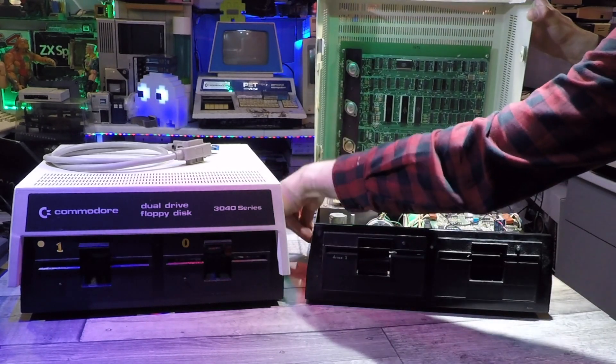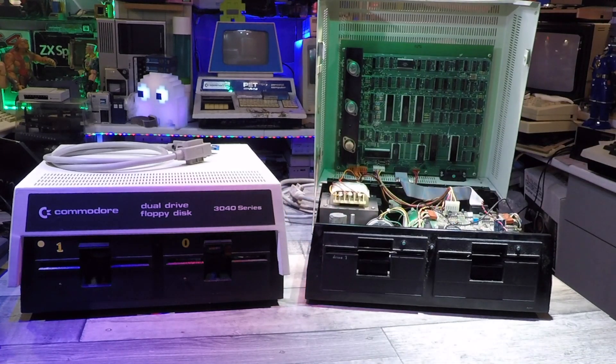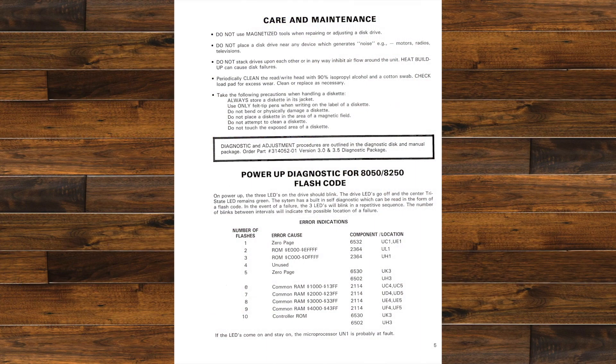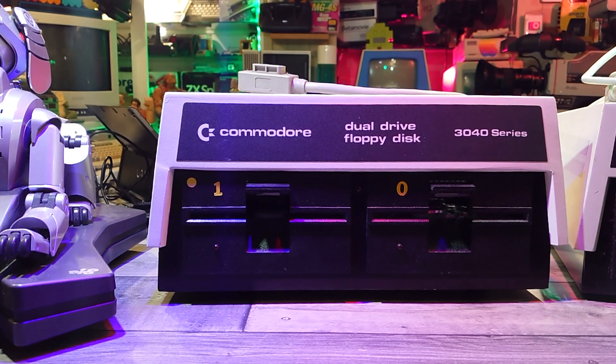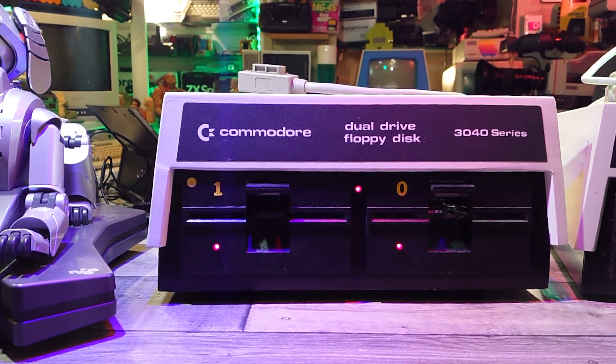When I got both of these drives they were actually flashing the LED lights on the front, which I later found out is actually a fault code for these. These different light sequences indicate different faults which can be matched up in the service manual. I did connect these drives to the computer at the time — I think all I was getting was some machine code up on the screen on one of them, and since plugging them back in again two years later all I'm getting now is a steady illumination on all three LEDs on both machines.